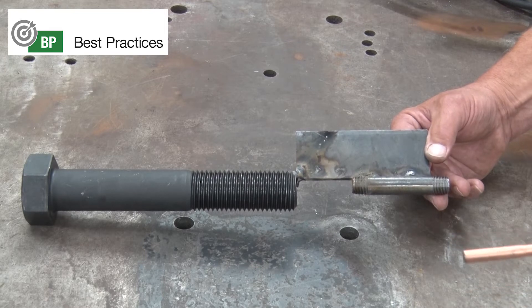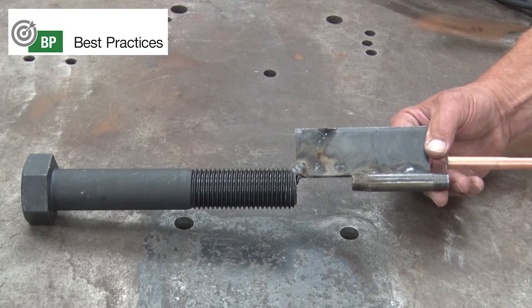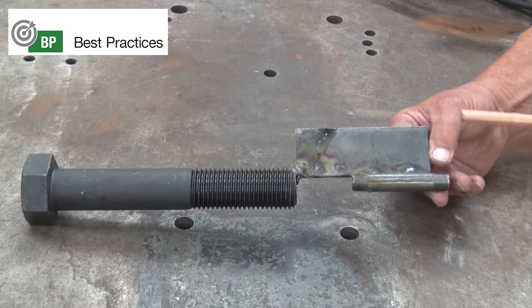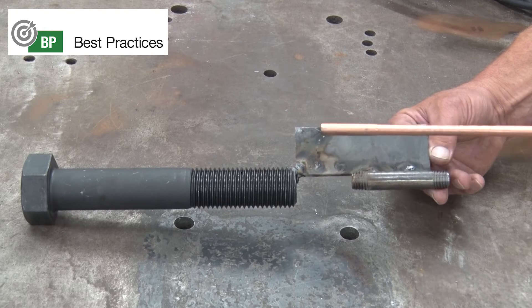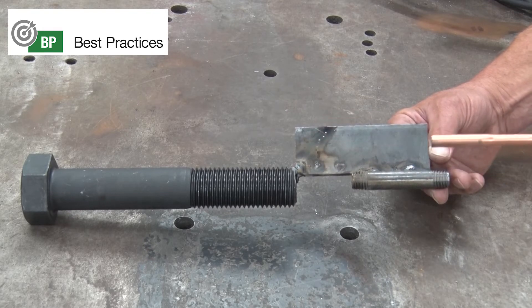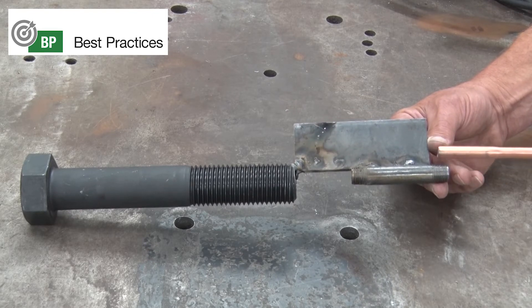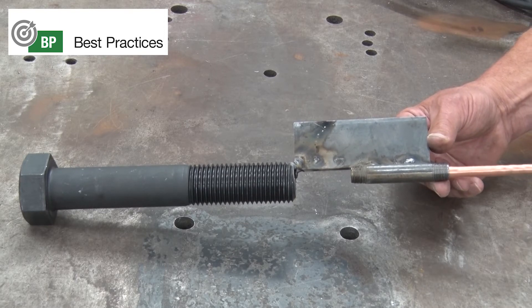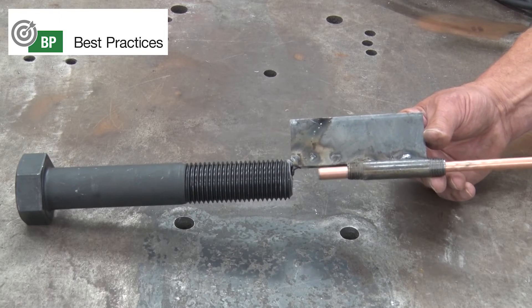Here's a tip for blowing out pins: to keep straight in the pin so you're not cutting the side of the pin or into the boss material holding the pin, take a piece of flat iron and tack it to the pin. Then take a 3/8 inch pipe and tack it to that plate so you can use it as a guide — center it with the rod right in the middle of the pin and you're always centering it.